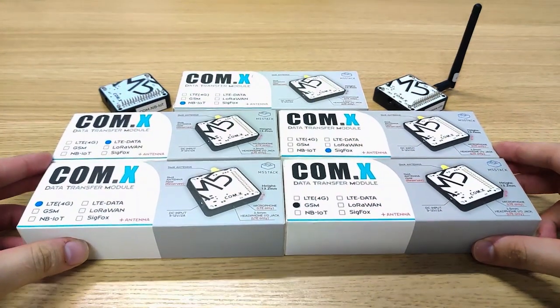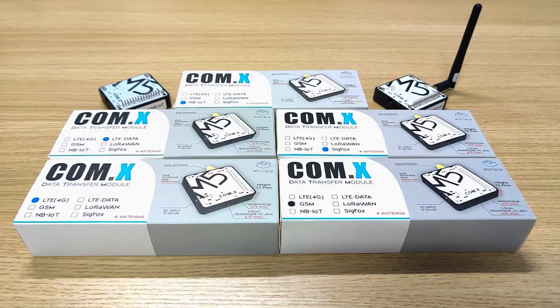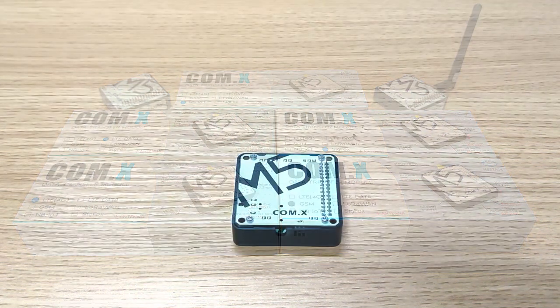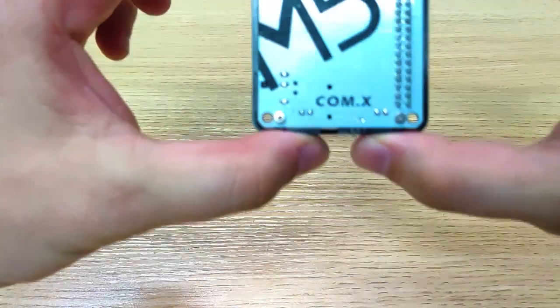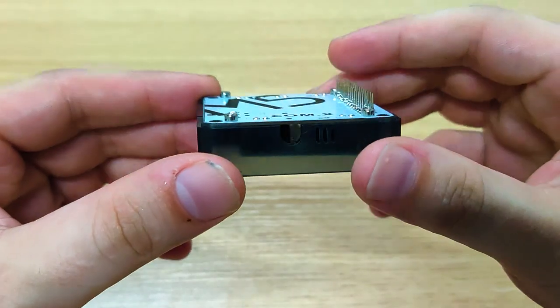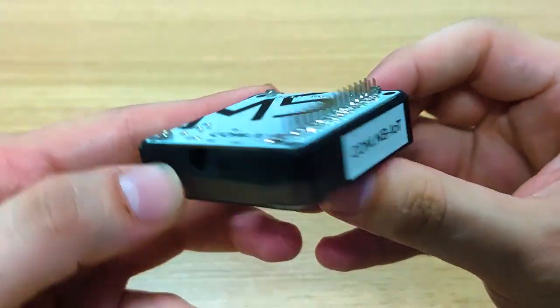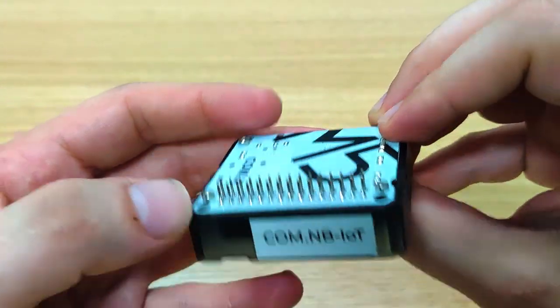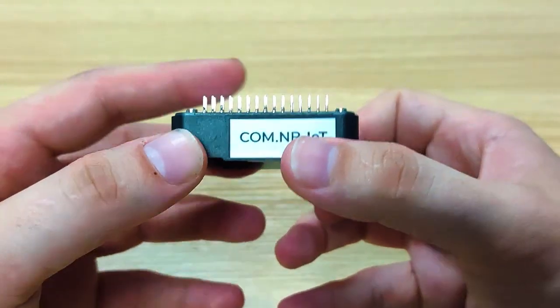Now let's head over into the actual module to understand its functionality and what it can do. Right here we have the M5Stack COMX module. As we can see it's a compact size, 5 by 5. The difference is that unlike other modules it's a little bit wider, which adds more stability. The pins are also a little bit longer than other pins, which enables connecting the Core and Core 2 in a better, more stable way.